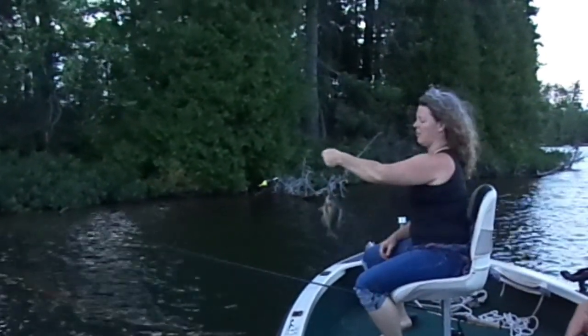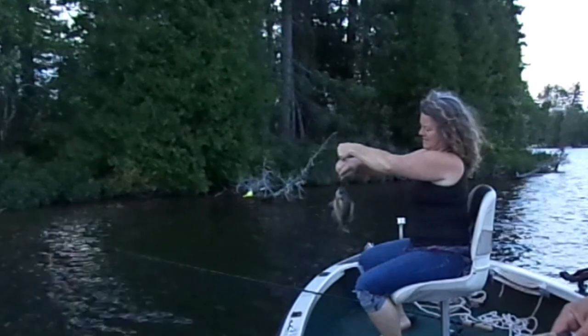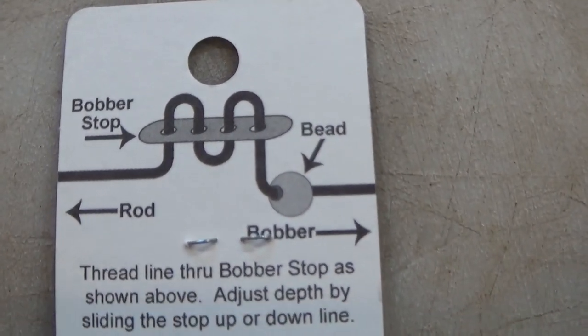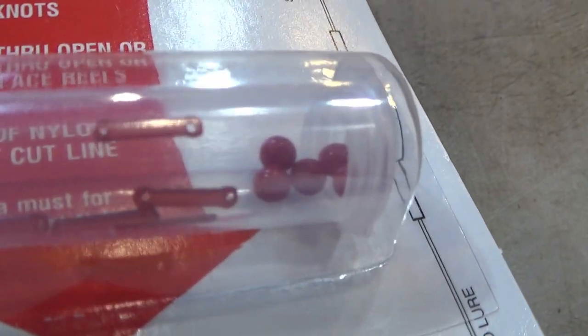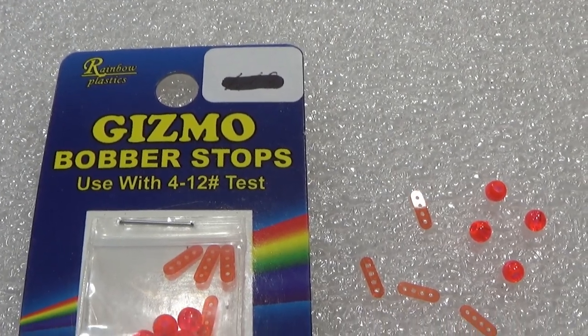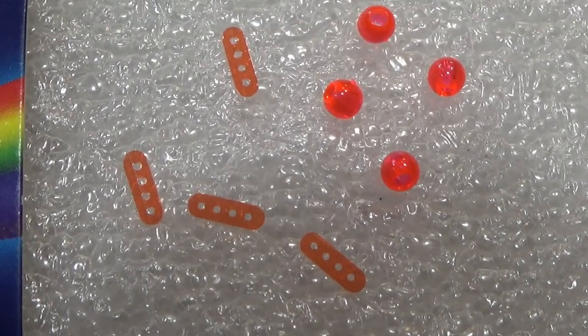Tip number two is maybe even more of a trick. For those of you that like to use plastic bobber stops — those plastic bobber stops with two, three, or sometimes four holes — it can be a little difficult to thread your line into those small holes, especially if your eyes are going a bit. It's even harder if your monofilament tip is a little smushed where you cut it, or if your braid is a little frayed.